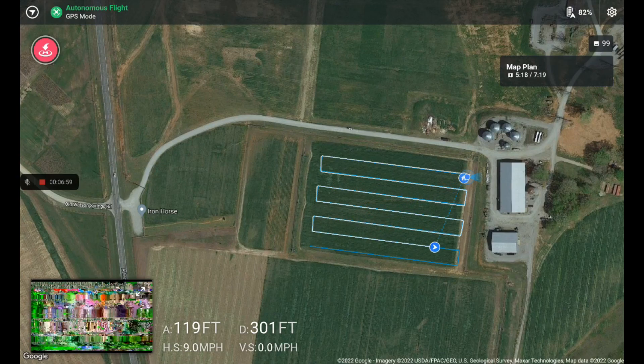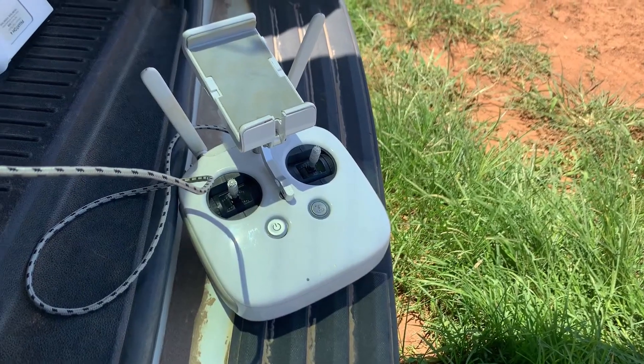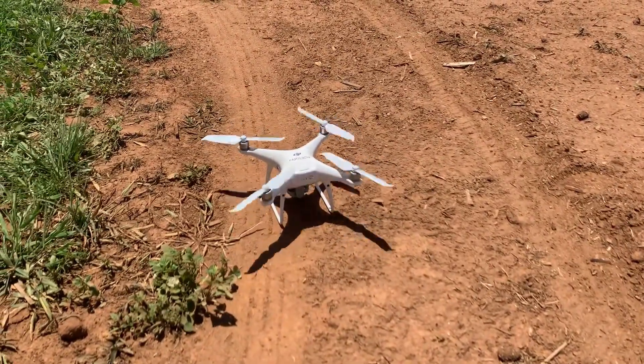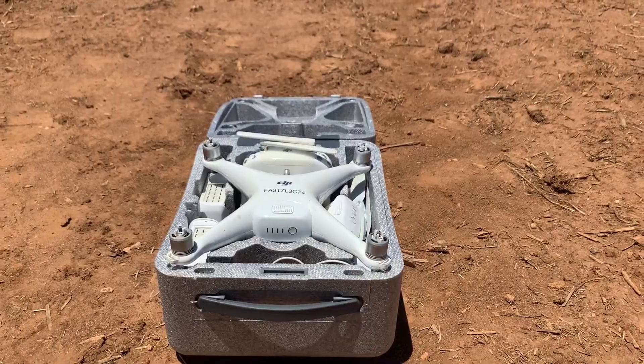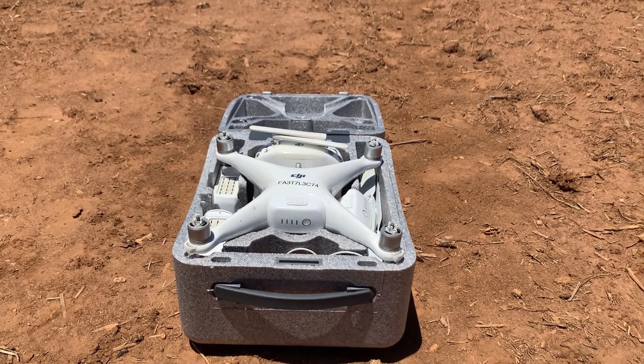When the flight finishes, the drone will automatically fly back to where it took off. The controller will start beeping as it's descending. For safety reasons, do not grab the drone until the propellers have completely stopped spinning. To turn off, perform the same sequence of double taps on the drone and controller as you did to turn them on. Lastly, pack up all your drone parts in its carrying case so that it doesn't get damaged during transport. Thanks for watching!